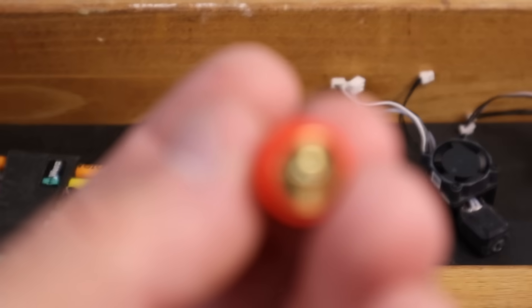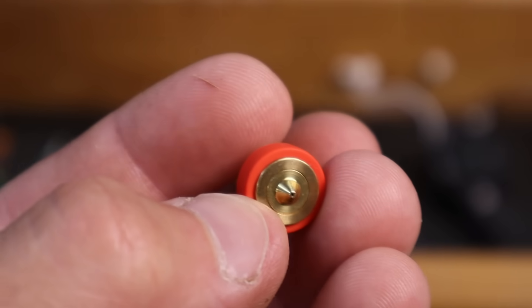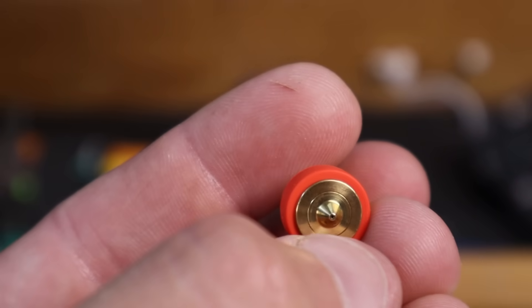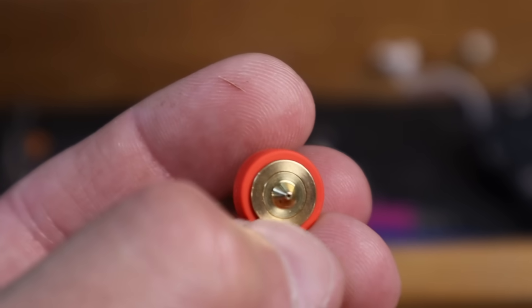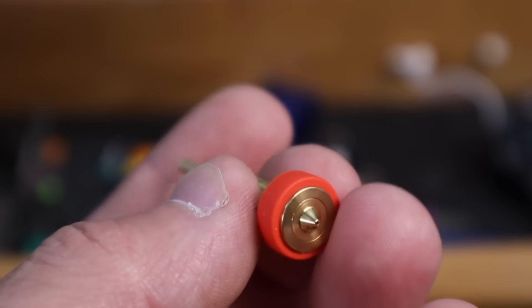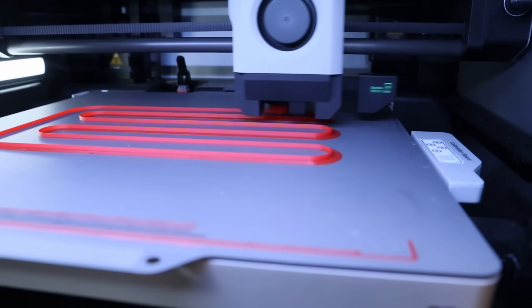I have the 0.4 millimeter nozzle mounted in the printer and we can test the max volumetric flow. This is the brass high flow nozzle. The easiest way to spot whether it's high flow or not is if it has that additional little ring — that is the insert that's made. If you don't have that extra ring, it's just a standard brass version, so it should be able to get pretty high.